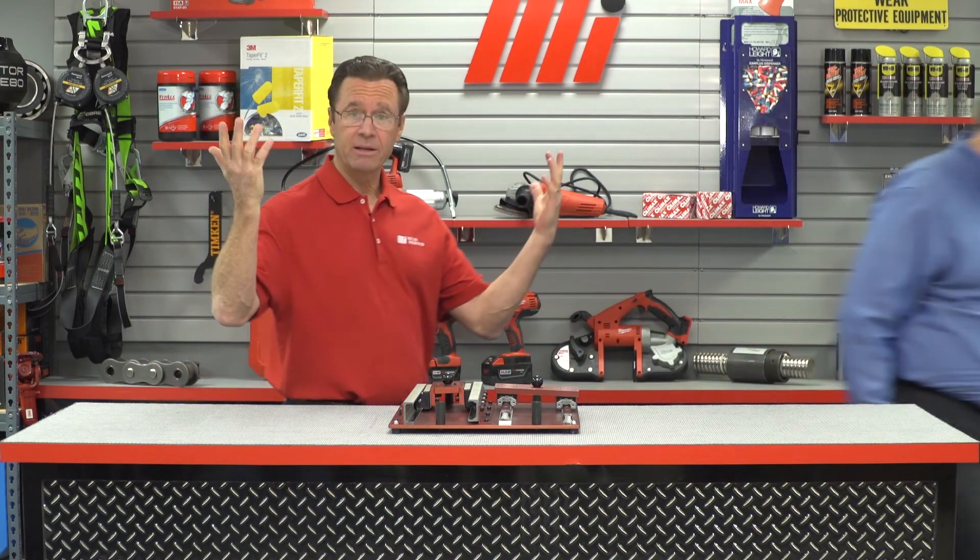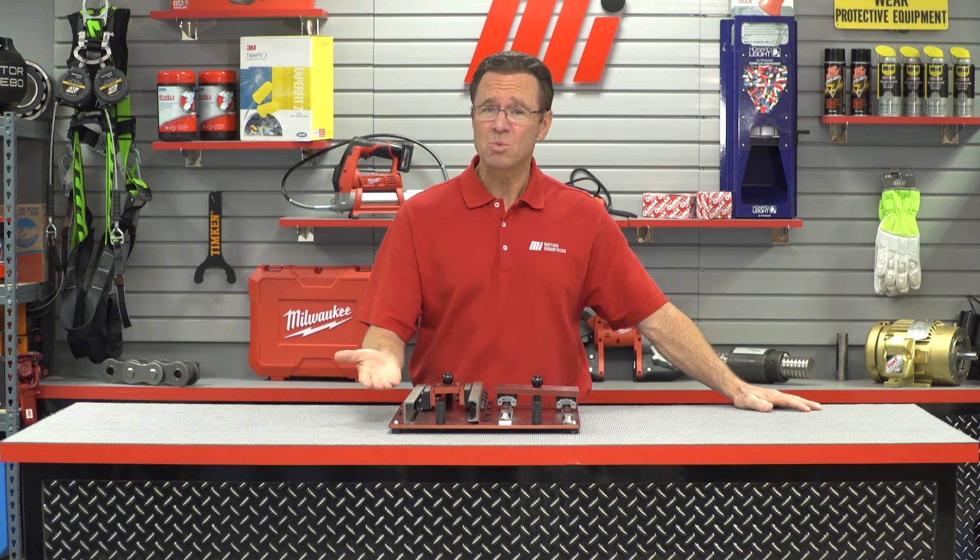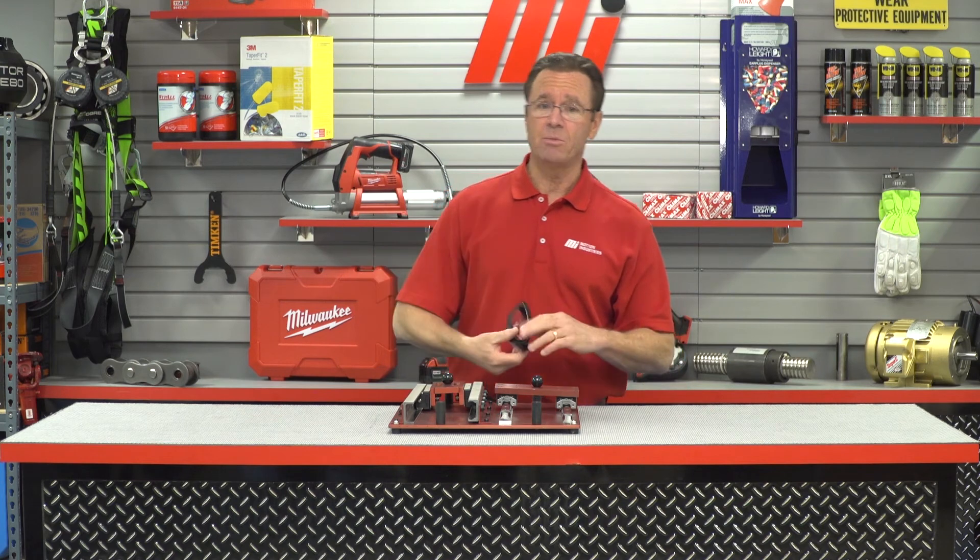Thanks for having me, Tom. I'm still thinking about that 4,000 number — wow, that's incredible. If you enjoyed this video, you can catch others on MIHowTo.com, and if you have any questions about this one, you can always contact your nearest Motion Industries branch location. They'll be able to help you out.